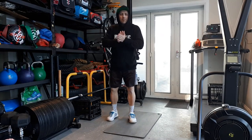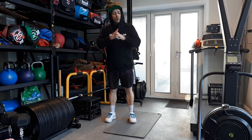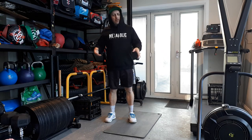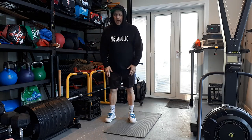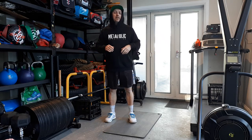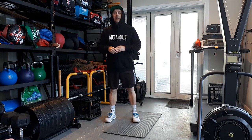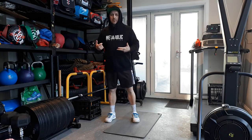Hi guys, Dom here. Welcome. As you can see, it's a little bit chilly here in Sydney today. So what I'm going to do is record every workout this week and post it — if you guys want to have a go, have a go. Part of this is just to share with you what the programming is that we do in our training for our clients this week.